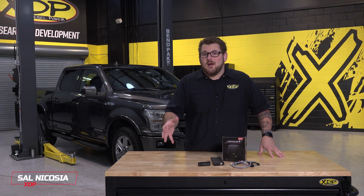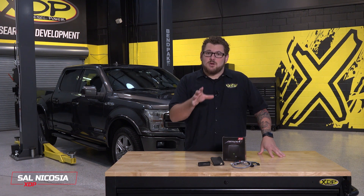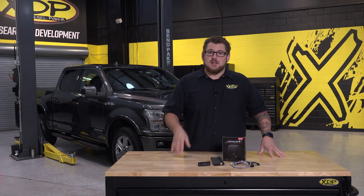Tired of putting your foot down and getting nowhere? Hold on because today we're going to show you how to improve the throttle response in your truck.